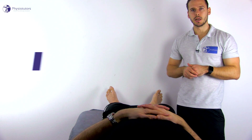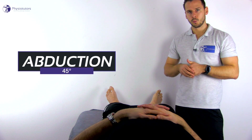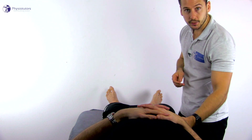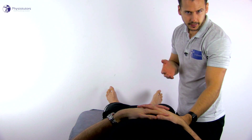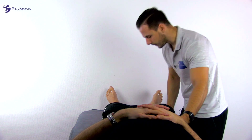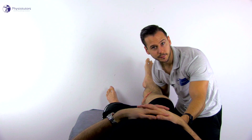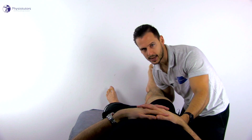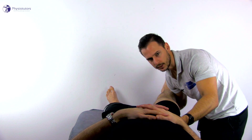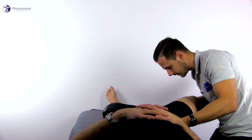For abduction, the patient lies in supine position close to the long edge of the bench. With one hand, palpate the ipsilateral anterior superior iliac spine with the thumb; the remaining fingers of that hand can stay in contact with the bench. With your other hand, pick up the patient's leg at the knee so that the patient's lower leg is supported on your forearm, and perform abduction passively while your other hand monitors movement at the pelvis once you approach end range, and assess the end feel.